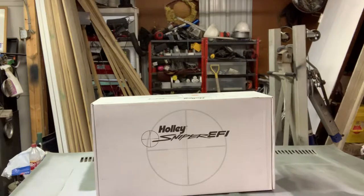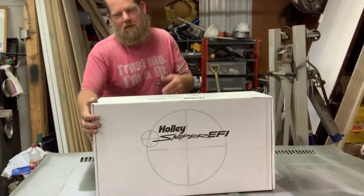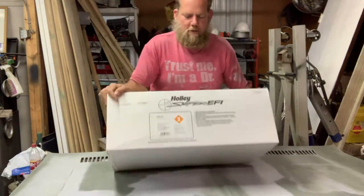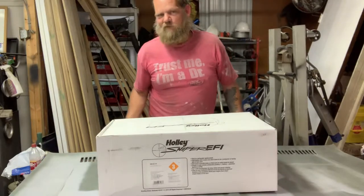I can't wait any longer — I've got to open it up. We've already cut the box open but we'll do an official unboxing.